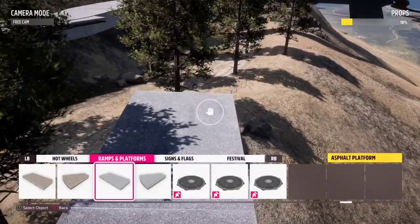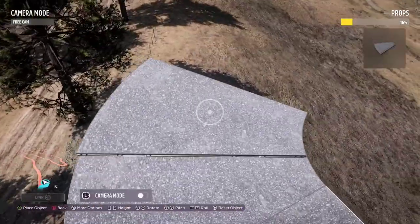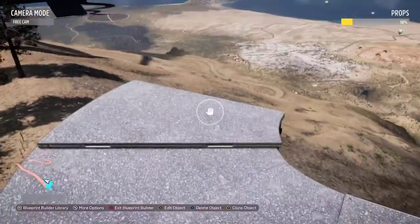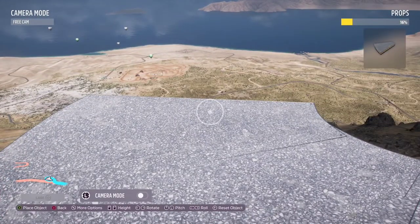Now let's get to a hairpin. For sharp hairpins I like to use this platform right here. This one's a little bit trickier to place, but if you're not doing an incline it actually works pretty good. If you're doing a little bit of an incline it works, but if it's too steep it just will not work — it will be way too bumpy and it will just be horrible.